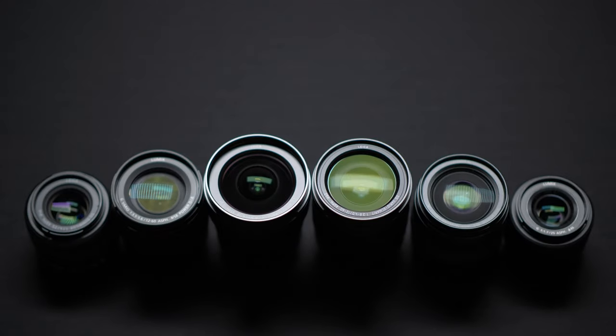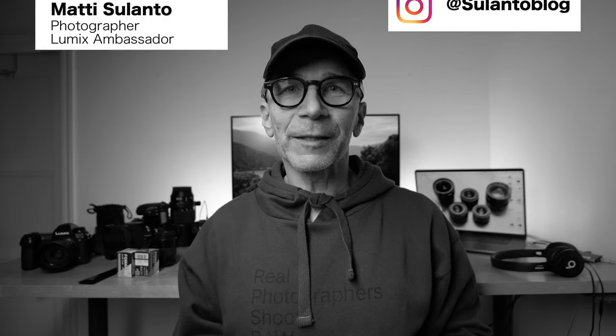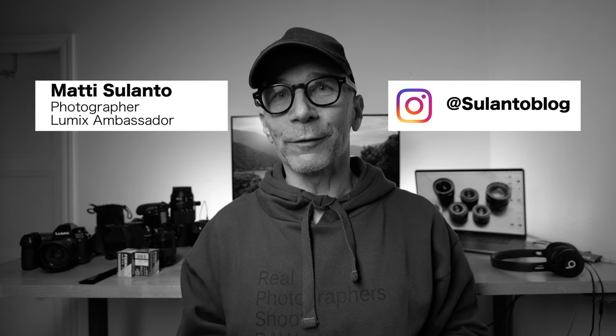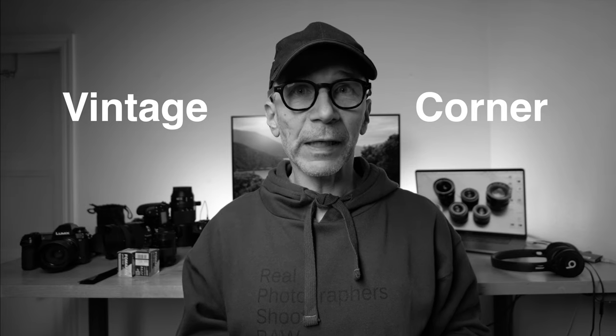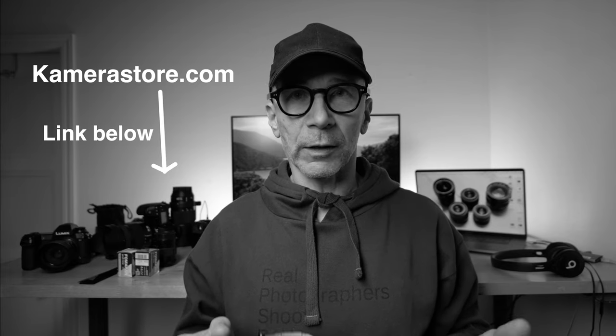In this video I'll take a look at this Hasselblad X-Pan 2 film camera. Hi guys, my name is Matti Sulanto. I'm a photographer and a Lumix ambassador from Helsinki, Finland. And this is Vintage Corner where I'll talk about film cameras. And this time it's the Hasselblad X-Pan 2, and I make these Vintage Corner videos in collaboration with Camerastore.com.